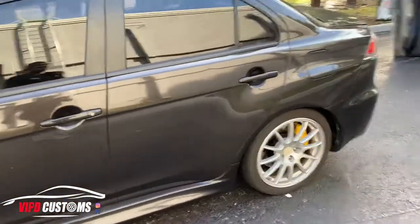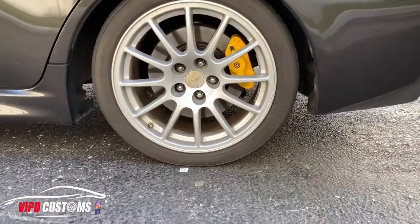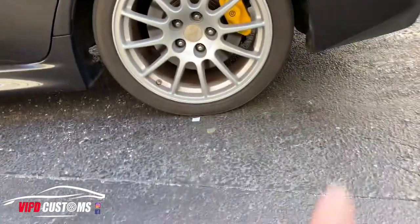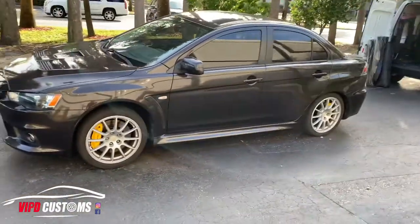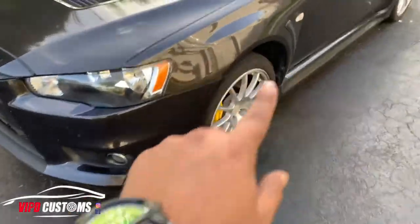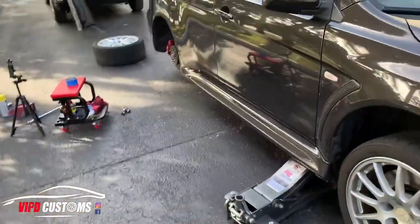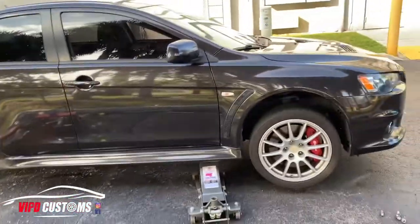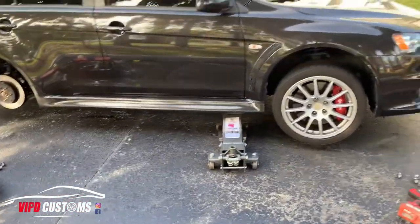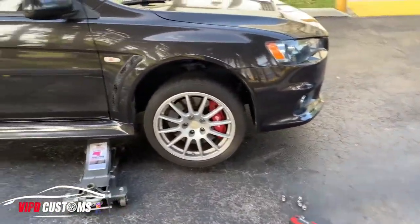Just another three hours for the other side and then this car will be complete. It's actually my first time doing big brakes, so it's a big deal. The wheels are on - it looks really good. It actually looks pretty good even from far away - it definitely pops. The owner said he's going to get gunmetal wheels so it'll definitely pop. Now we're doing the other side - I'll put you guys on time lapse so you can see the steps.